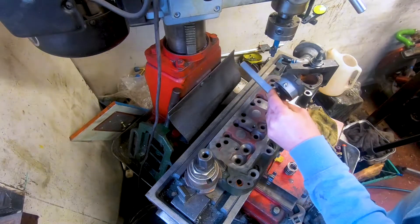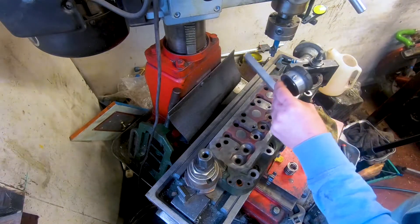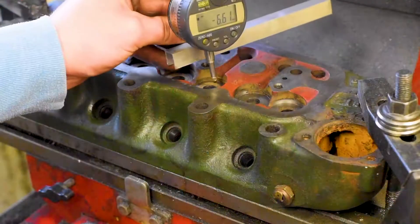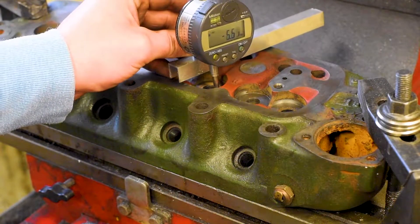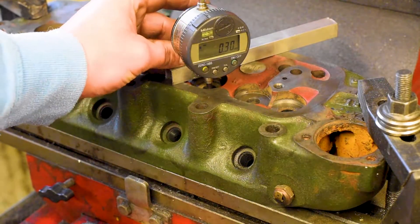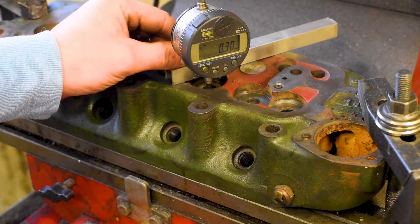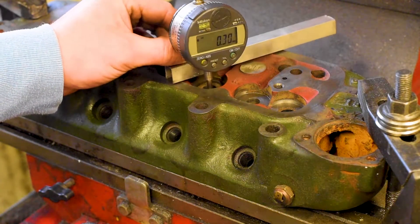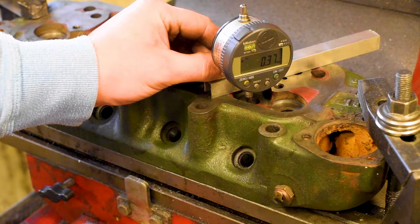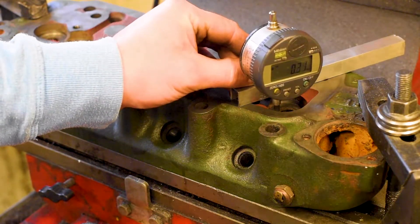I just want to show you exactly what we come up with here. Putting this on the first seat, you can see this one is just over 0.3 millimeters too high. Moving to the next one — this one's nearly 0.38, so almost half a millimeter wrong there. And this one is 0.31. What this demonstrates is just the variation across the top of the cylinder head — we have over 0.2 to 0.3 millimeter variation just in those ones alone.